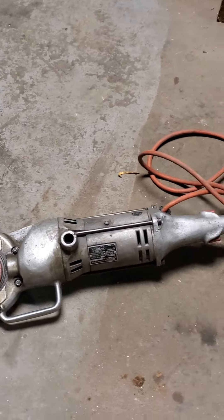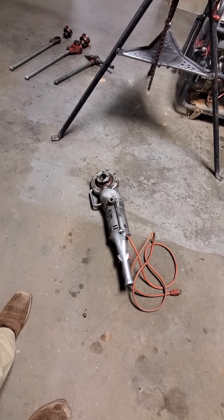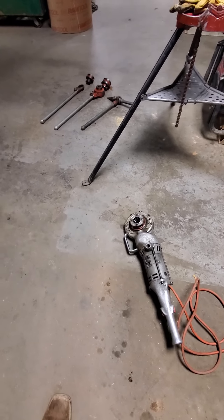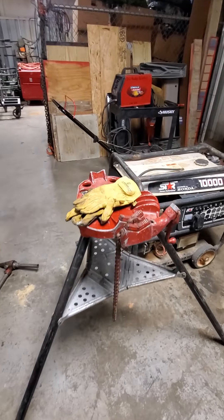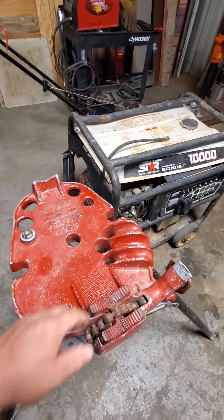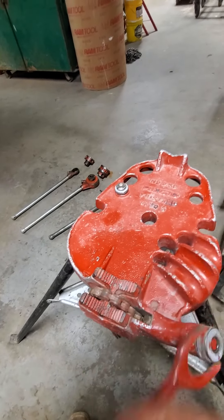Over here we have a Rigid 700. This is a powered unit — it's handheld. And it is strong. It will take you for a ride if you do not have everything secured properly and you're not ready for it. With these hand tools and this hand threader, you have the tripod right here. This tripod has this chain, and this chain will chain down everything up to 5 inch, and it says it right here on the stand. Stick your pipe in there and you just keep cranking that up until it cinches down on there.